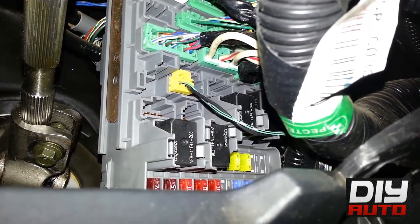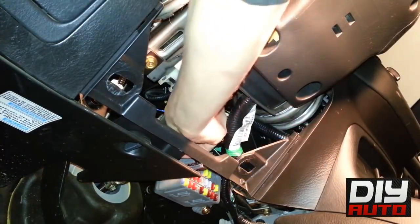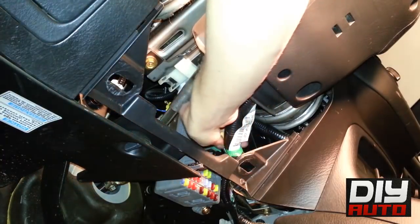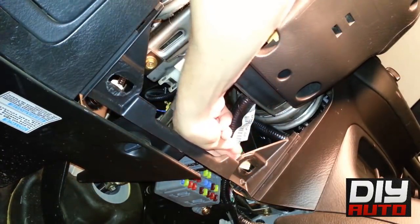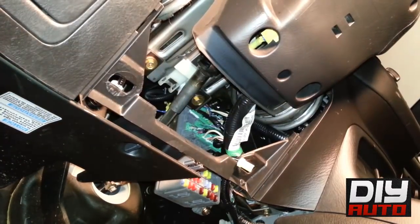The next thing you need to do is find the yellow plug underneath the steering column. Once you find the yellow plug, there's a button on the top of the plug — simply push it and pull it out. This is supposed to come out easily; you're not supposed to rip it out or pull it out hard, so if it's not coming out easily, don't just rip it out, otherwise you'll break it.